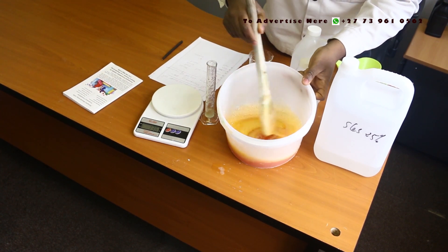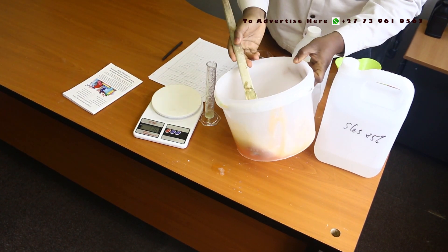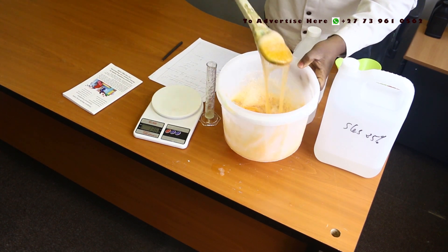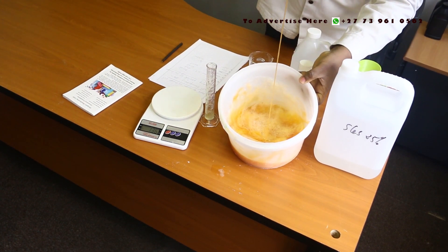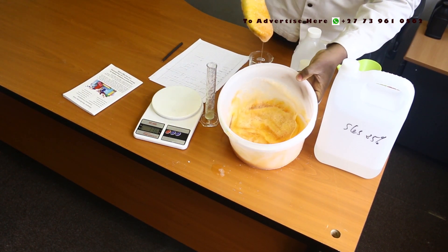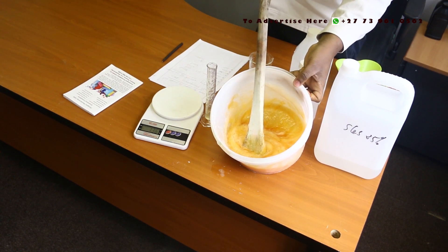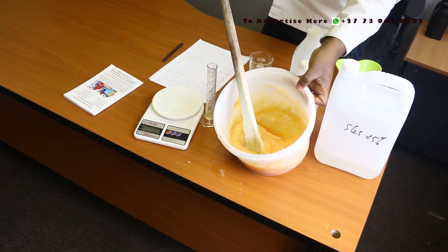You see how it's getting thick now? Nice mixture. You still need to give it time to mature. See how nice the gel is. Make sure that you stir very well and give it time to mature, and also give it time for the foam to settle — for about 24 hours. Then you can do the packaging.